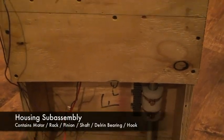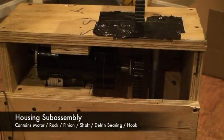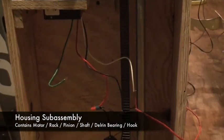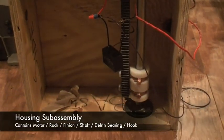Here's the wood housing for the iSpot. We can see that the shaft is connected to the Delrin bearing, which in turn allows the rack to move up and down. The rack's motion is controlled by a pinion gear attached to an AC motor at the top. A hook is attached at the top in order to catch the bar as well.